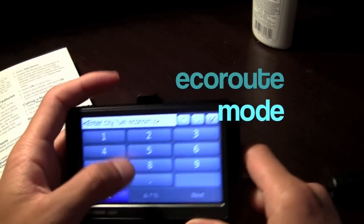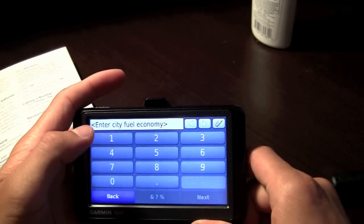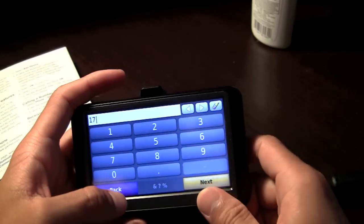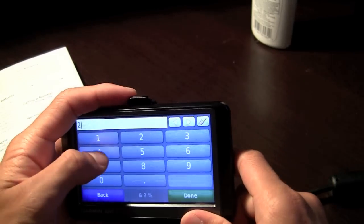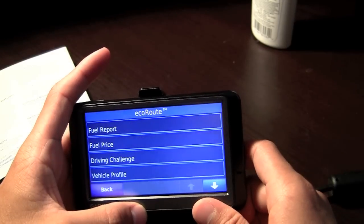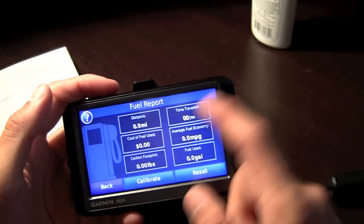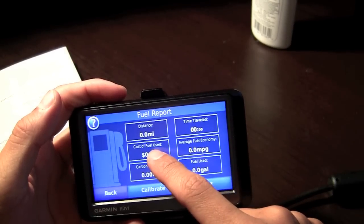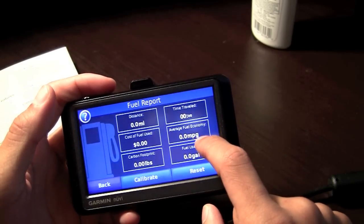For city driving it's 17 miles per gallon, and for highway it's 24. You can see how far you've traveled, the time, the cost, how much fuel you used, and the average fuel economy — your miles per gallon.